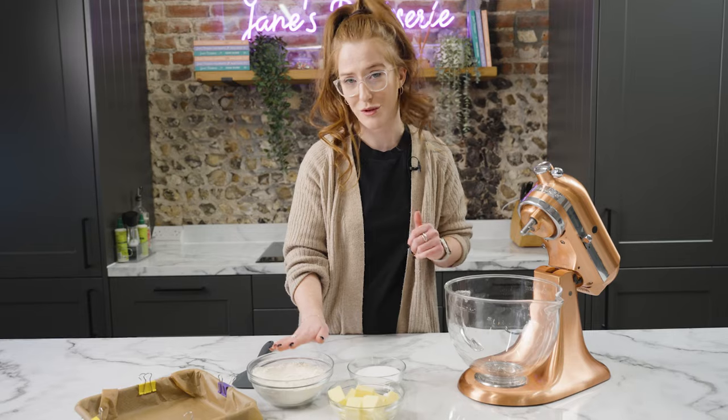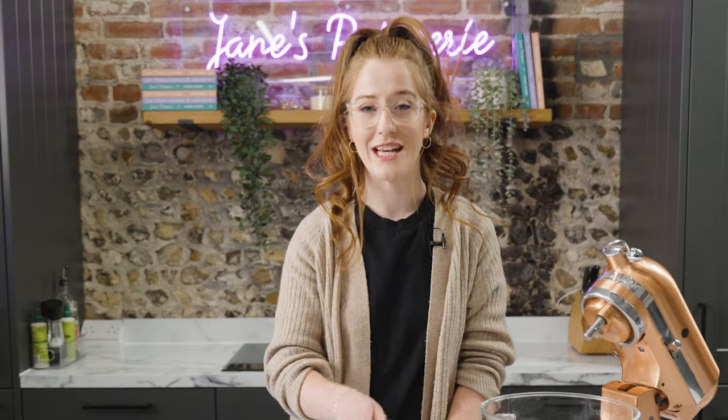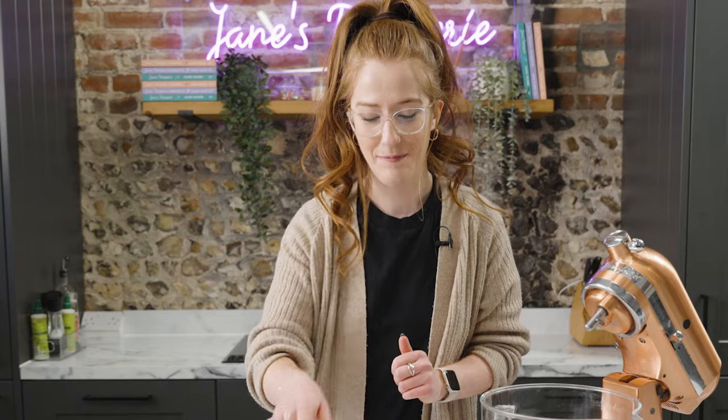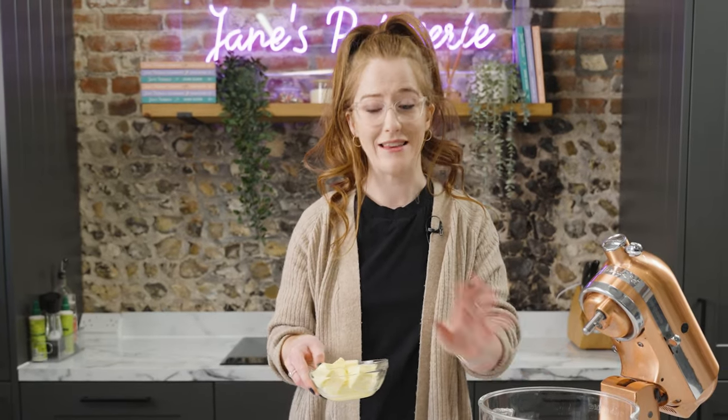I always use plain flour for my shortbread because self-raising makes it a little bit cakey. For me personally, shortbread has to use real simple block butter. If you use a baking spread or margarine it might be a little bit soft or have a slightly different texture, and I want proper buttery shortbread. To make it is so easy — just whack the butter and sugar in a bowl, mix it, then add your flour and you've got shortbread.